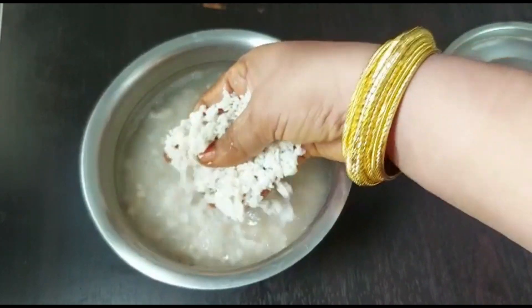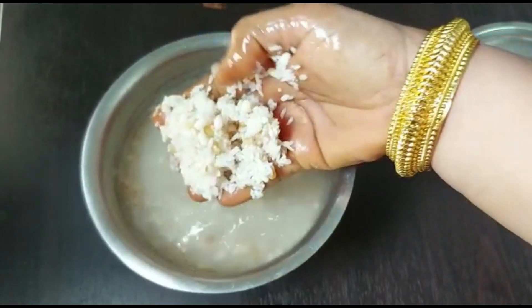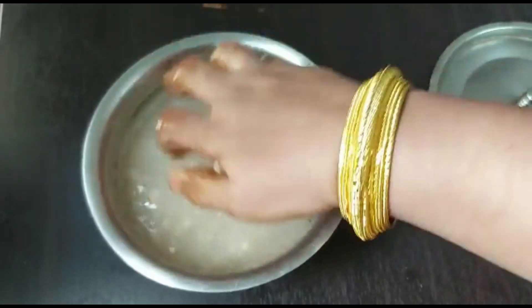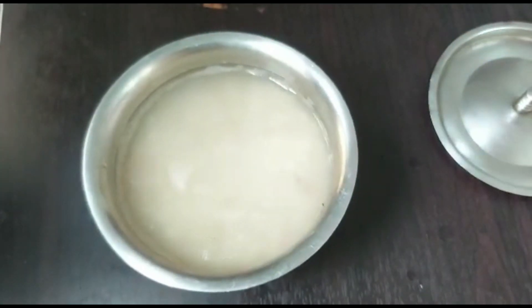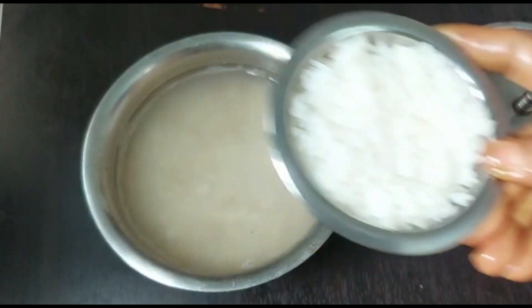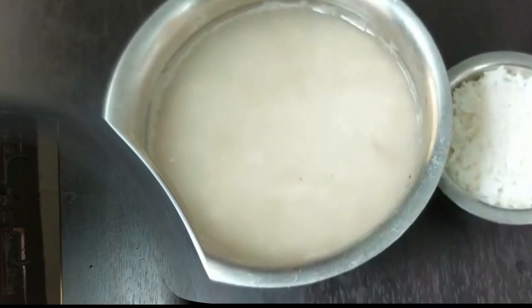Next day morning everything is soaked well. Note: every millet needs a proper soaking time of minimum six to eight hours and drain before cooking to avoid any bloating — this will save your time and is helpful for digestion. Into this I am adding one cup cooked rice, which will help for fast fermentation.